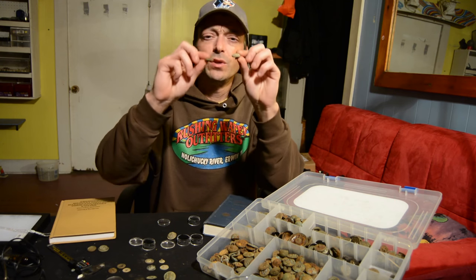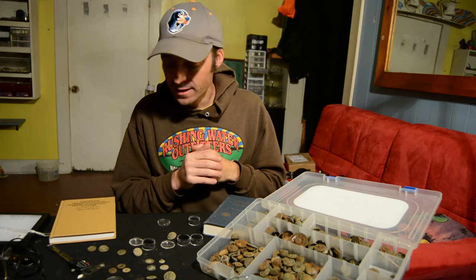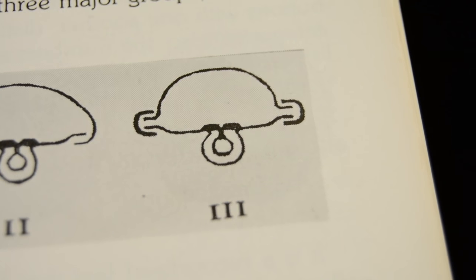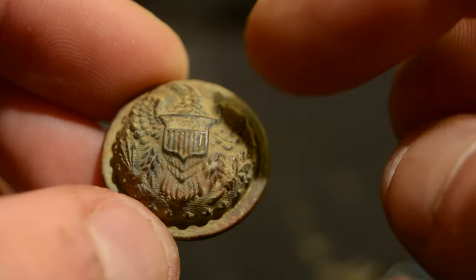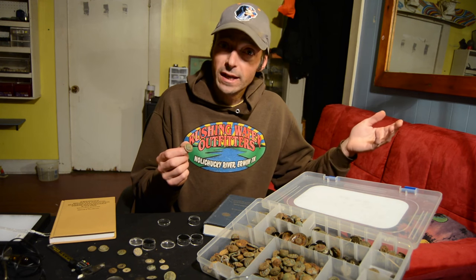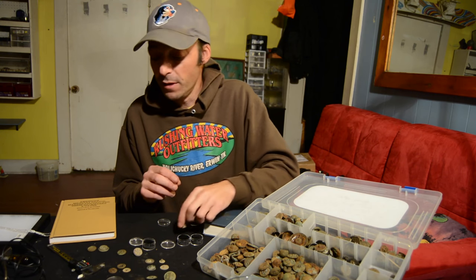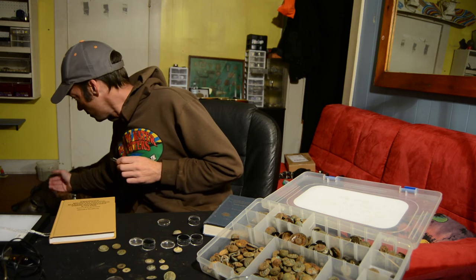You'll also notice this button is very domed — there were also two-piece buttons that were very flat, so those are some distinguishing features there. The last type is the three-piece button, which consists of a brass face that was stamped, a brass back, and a brass rim that holds the front and back together. This is a staff officer button from the American Civil War. It was very common for officers to have these fancier three-piece buttons, and they carried on into the 1900s for schools, universities, and similar institutions — they actually still manufacture three-piece buttons today.